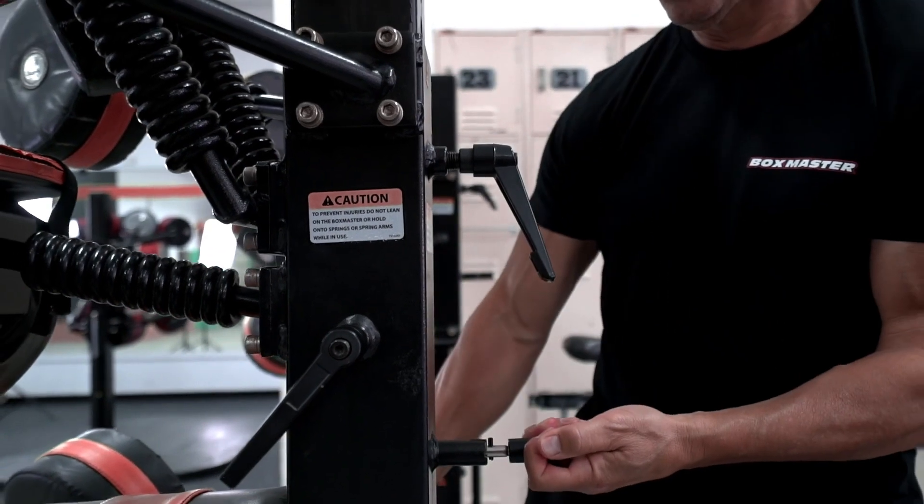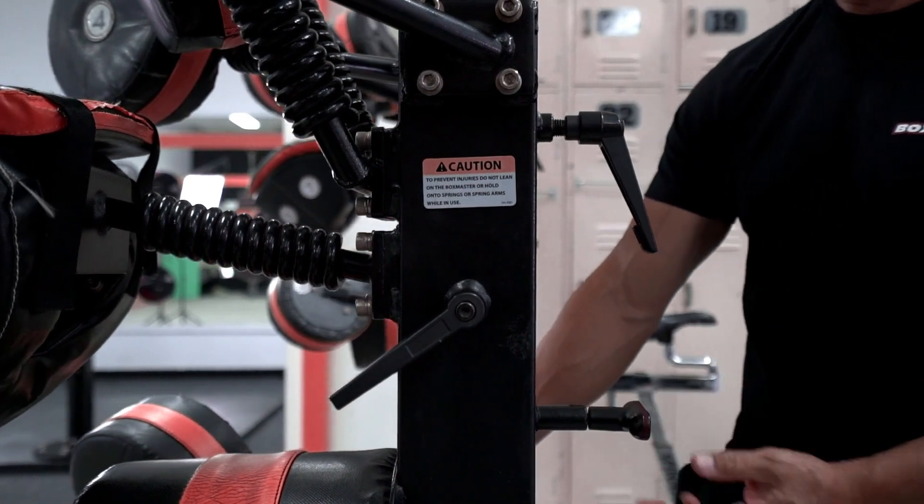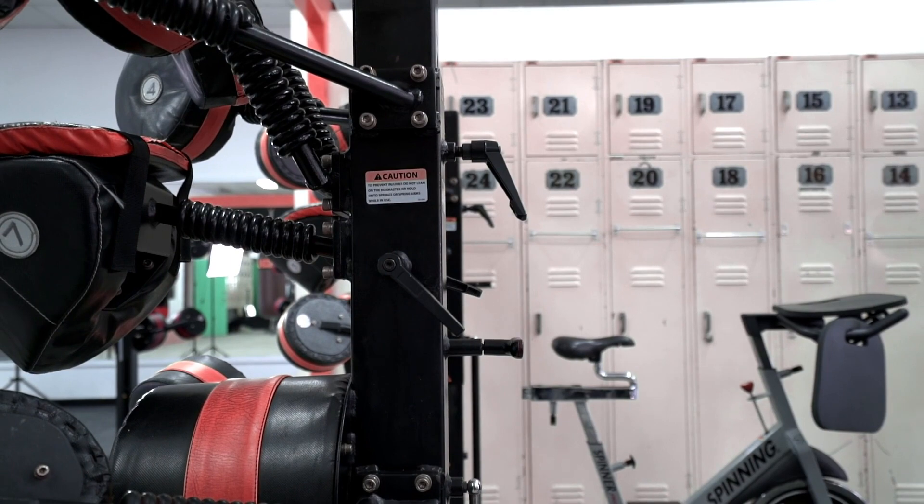Adjust the machine — it's always better to have it a little lower than a little higher. Once you've achieved the correct height, tighten the handles, ensure the pin is all the way back in, and we're ready to go.